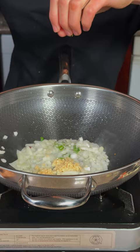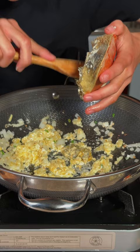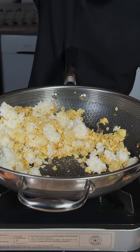Mix it up and crack in one egg. We'll add in that beautiful head fat from the crab and mix that in as well. We'll add in some day-old rice and break that up, then add in our Dungeness crab meat.